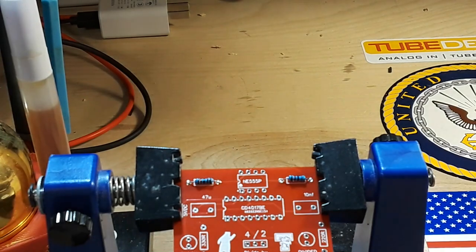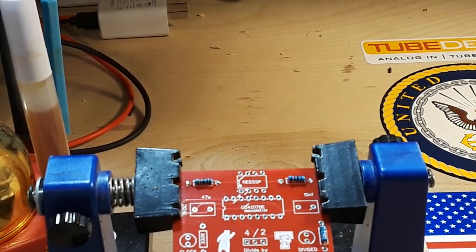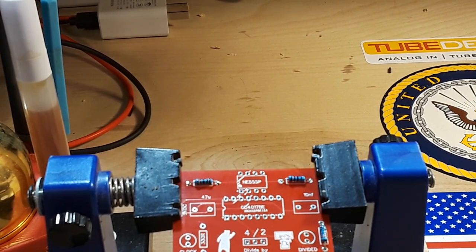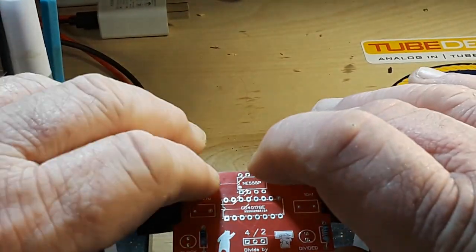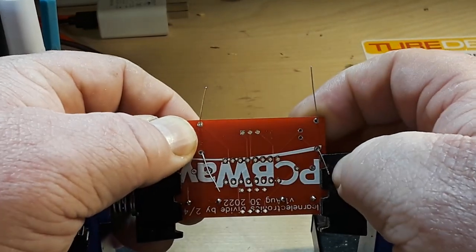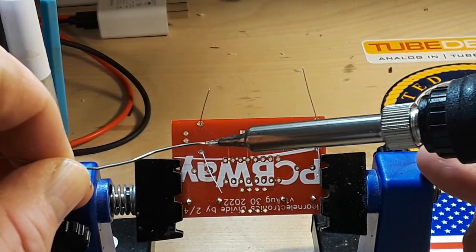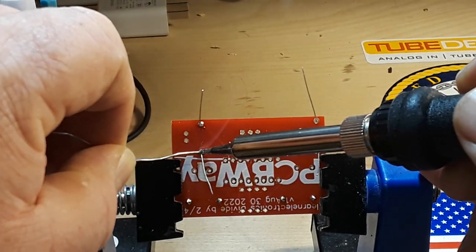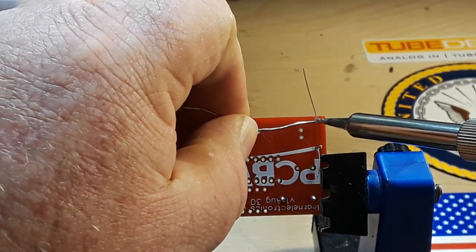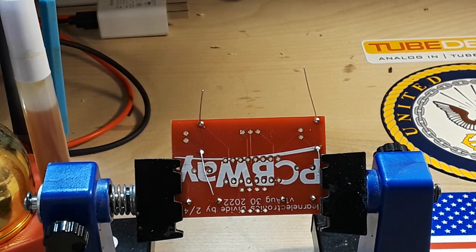I've got two more resistors to go down here — a 220 ohm and a 330 ohm. These are the current limiting resistors for the LEDs. It's always better to solder in a horizontal position. I'm at kind of a 75-degree angle here just to give you guys a good picture, but if you can solder horizontally, it's just better.